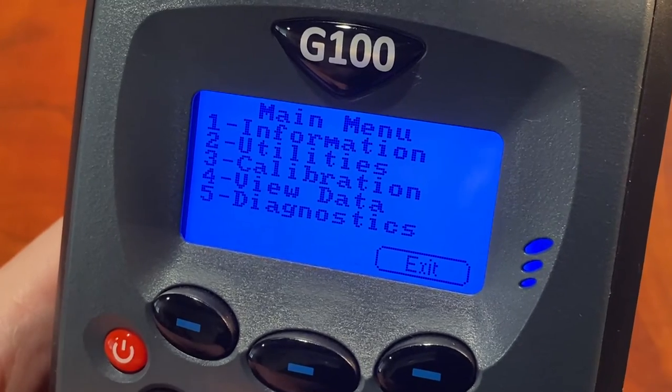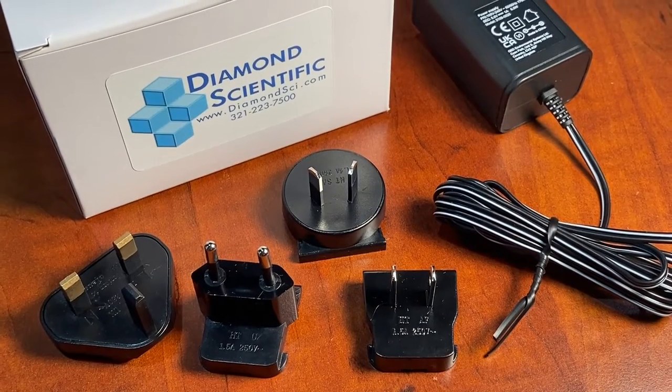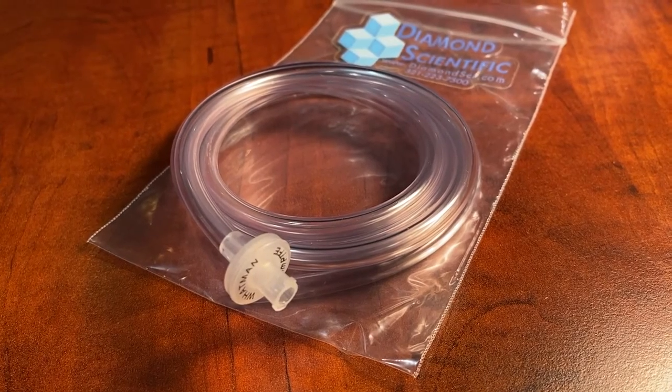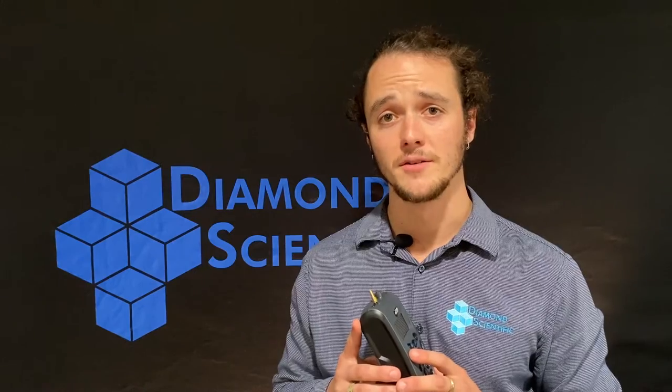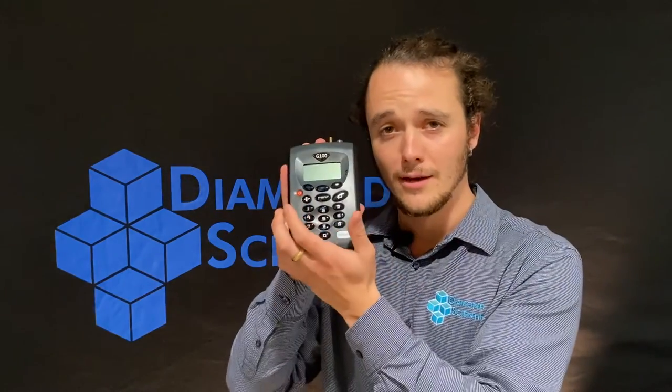Additional options include data storage and download capabilities. While those features may be optional, every Via Sensor comes with a universal power supply and adapters, as well as a filter and tubing kit. And lastly, my personal favorite feature — the kickstand.